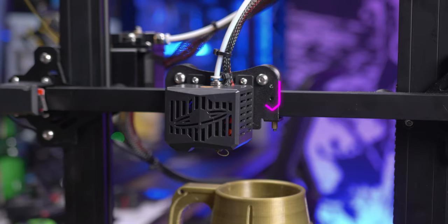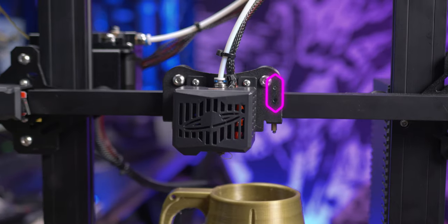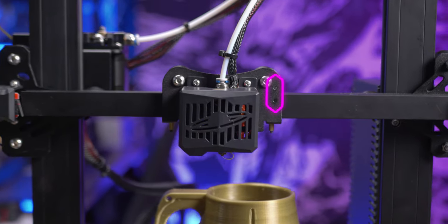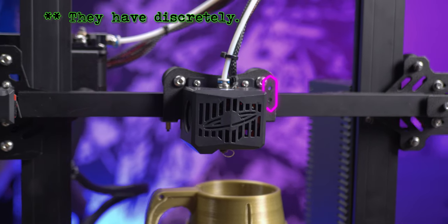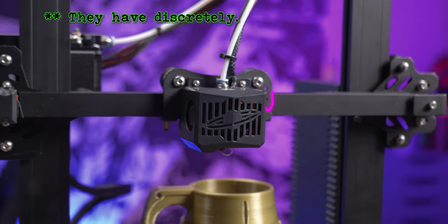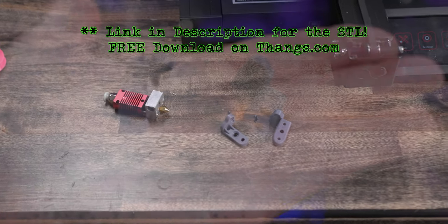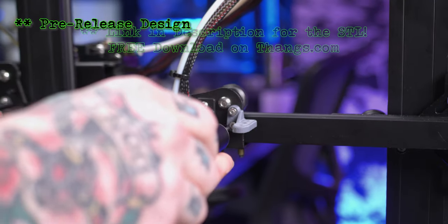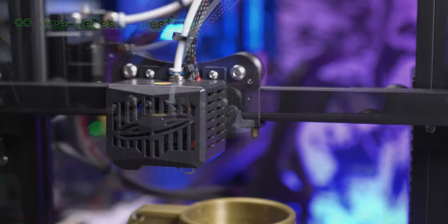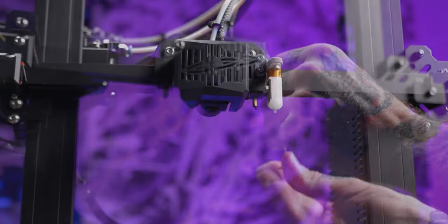The gantry plate on this machine is already pre-drilled and tapped to the right of that fancy Neptune shroud, which indicates to me that it was intended for installation of a bed level sensor in that area. But I haven't seen Elegoo launch a mount for this yet, so I went ahead and designed two different mount brackets for a BL Touch on this machine. Installation is very straightforward — my brackets are designed to bolt to the gantry plate through those two existing pre-tapped holes, and then the sensor simply screws to the underside of that bracket.